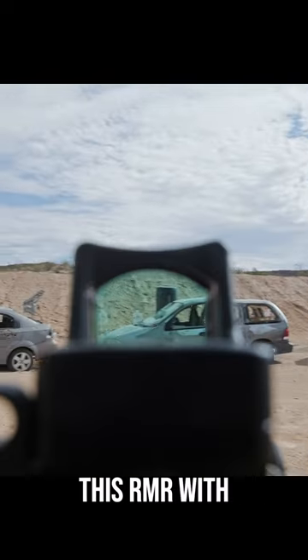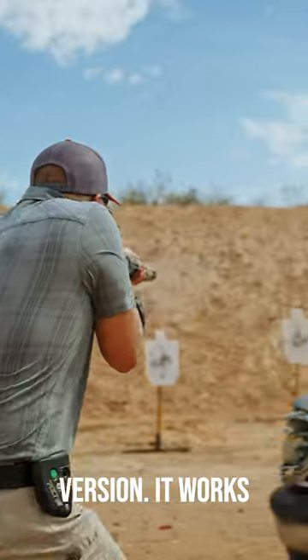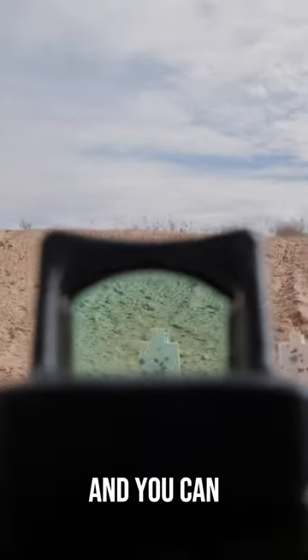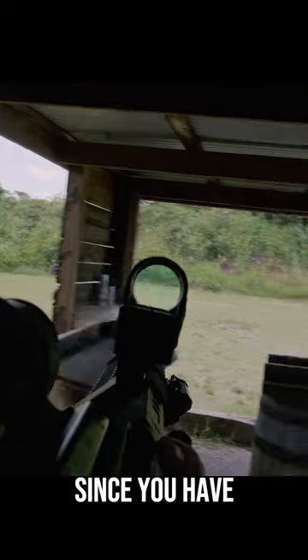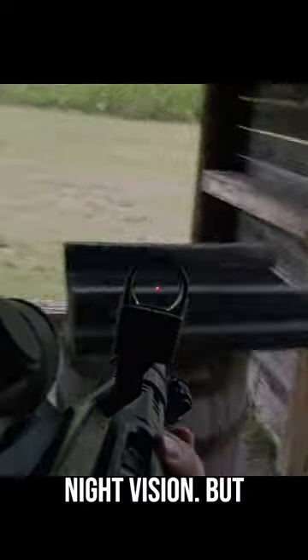You can run one in piggyback mode like this RMR with this ECOG version — it works well but it is a little bit slower. You can also run one at 45-degree offset like this SRO, which is definitely faster since you have better cheek weld, but it's not good for passive night vision.